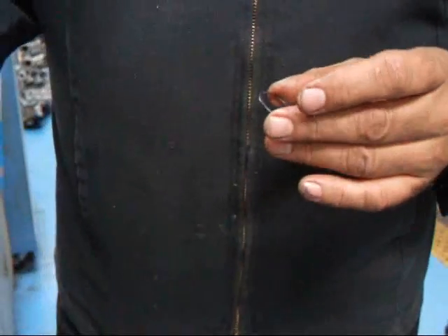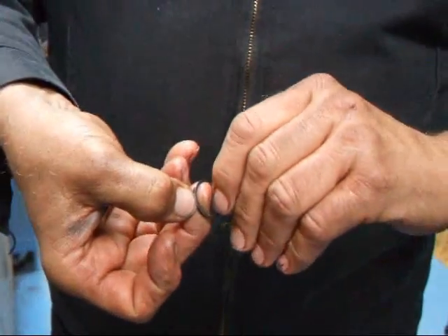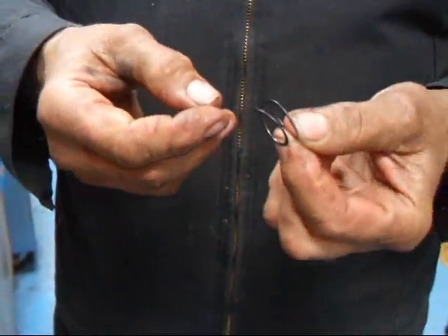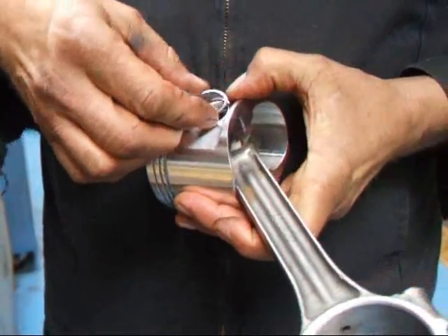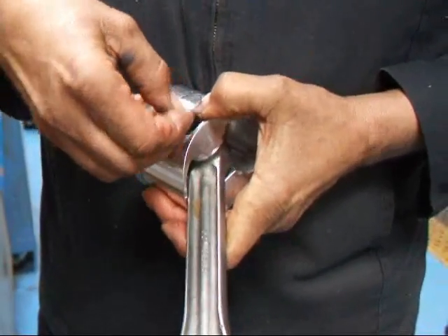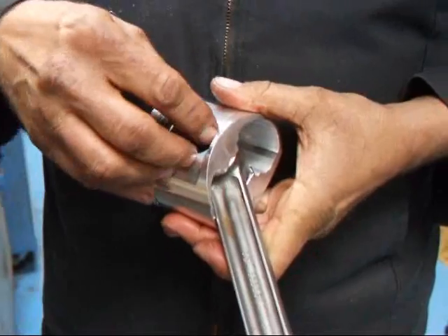There's a little trick to it. You have to take the spiral lock, take your fingernails and pry it apart. So you make a little helix out of this thing, and then you take and put this down in that groove and you just wind it right on in.